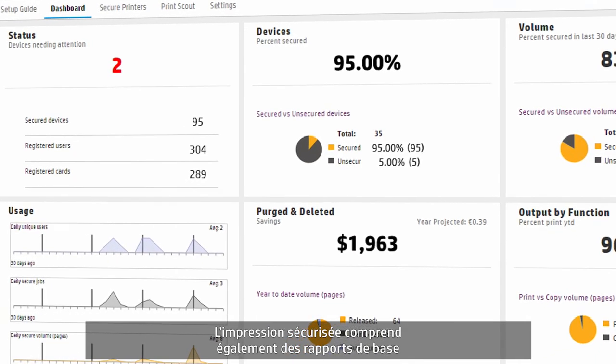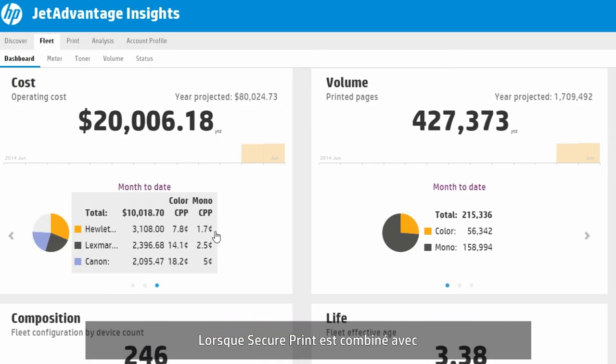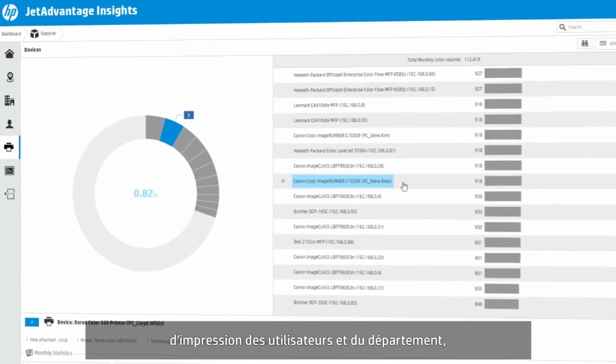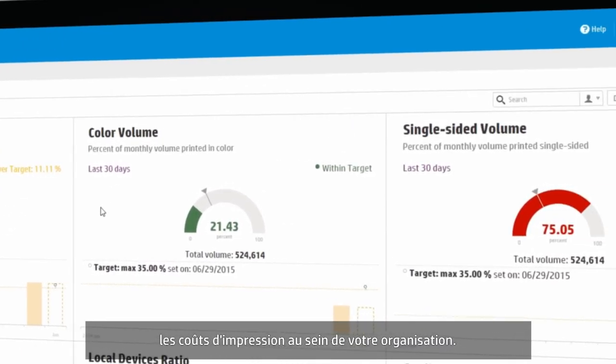SecurePrint also includes basic reporting on usage and unclaimed prints. When SecurePrint is combined with HP JetAdvantage Insights, you'll be able to dive deep into user and departmental printing patterns, helping you understand print costs across your organization.